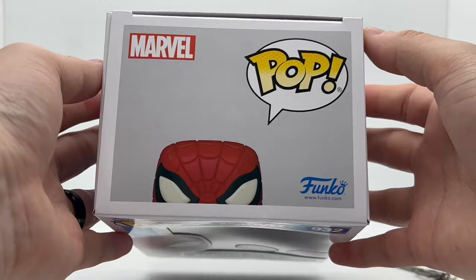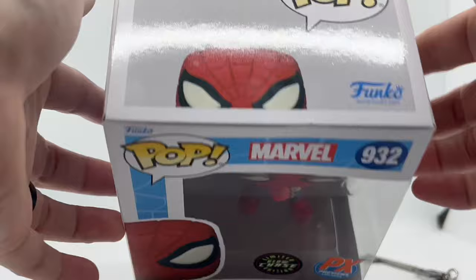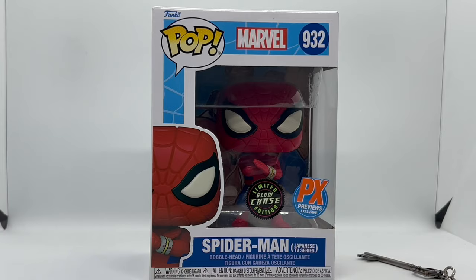I noticed mine has a little bit of damage right there, which is gonna bug me, but everything else looks pretty clean. It's just right there, so we're gonna go ahead and continue with the quick unboxing.